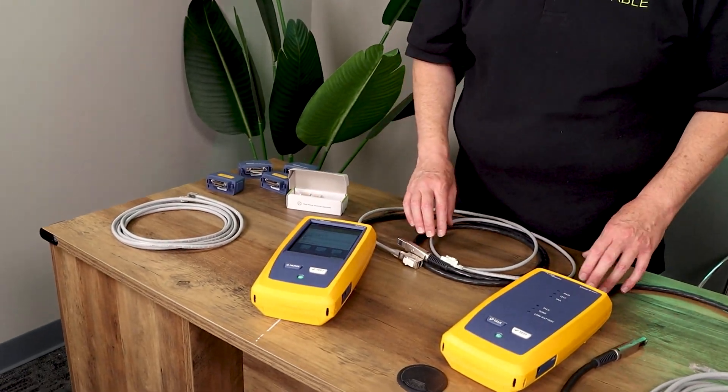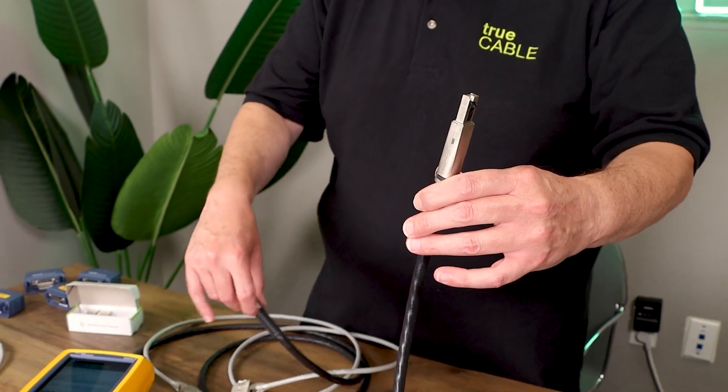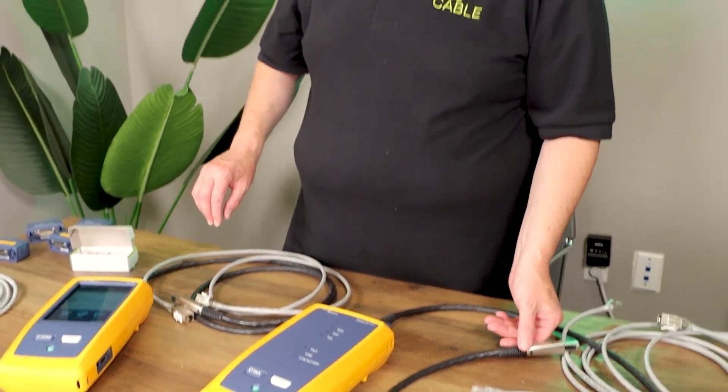The first test we're going to run is what's known as a permanent link test, and that's characterized by these tip ends here that plug into keystone jacks. A permanent link test is a pretty tight test as far as parameters are concerned in the standard, and we're going to be running a Category 6a permanent link test because we're using Category 6a cable here. We're going to be using keystone jack couplers — they are impedance matching, component rated — so we're giving this the best possible shot.